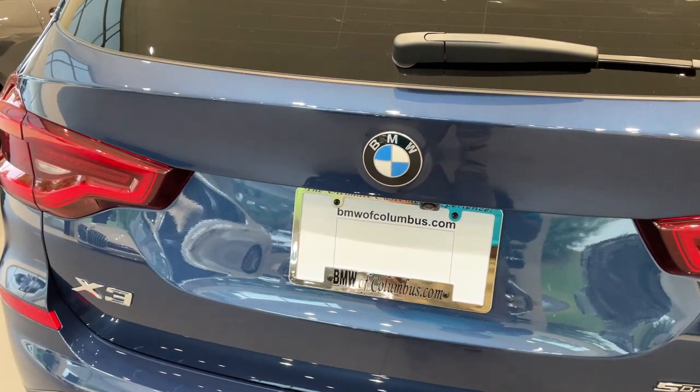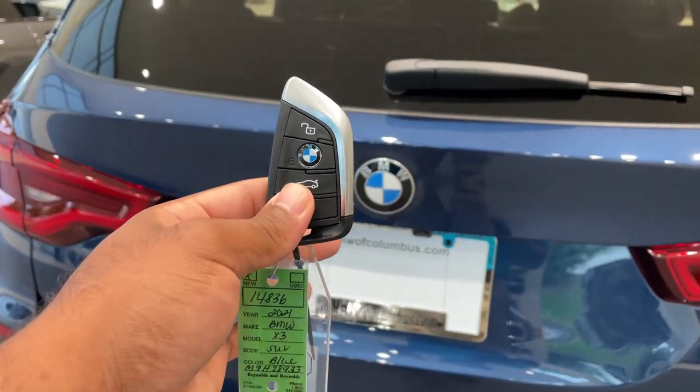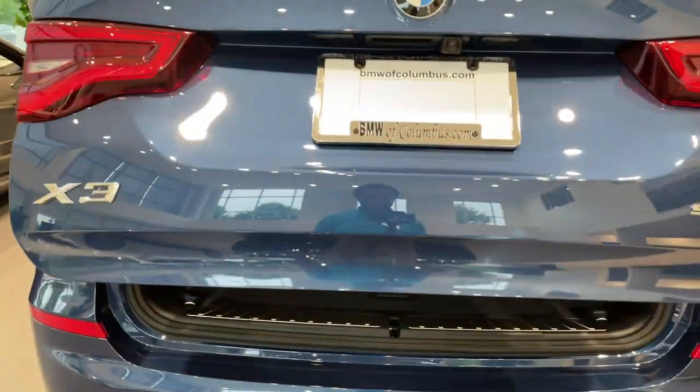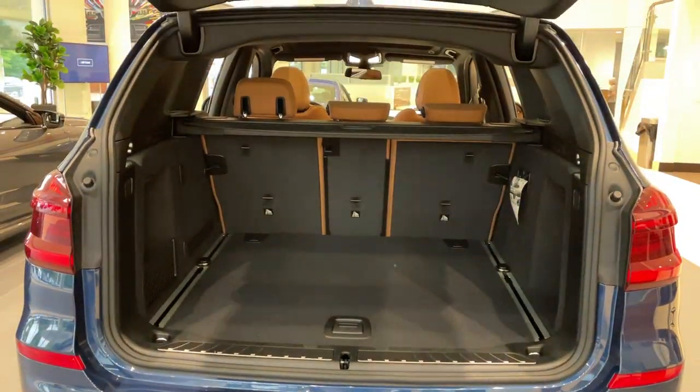Quick little video on how to do the kick to open feature for the trunk. First, make sure you have your key fob. Make sure you line your kick up smack dab down the center with the BMW emblem. It's a quick kick under and come back — quick kick to open, and do the same thing to close.